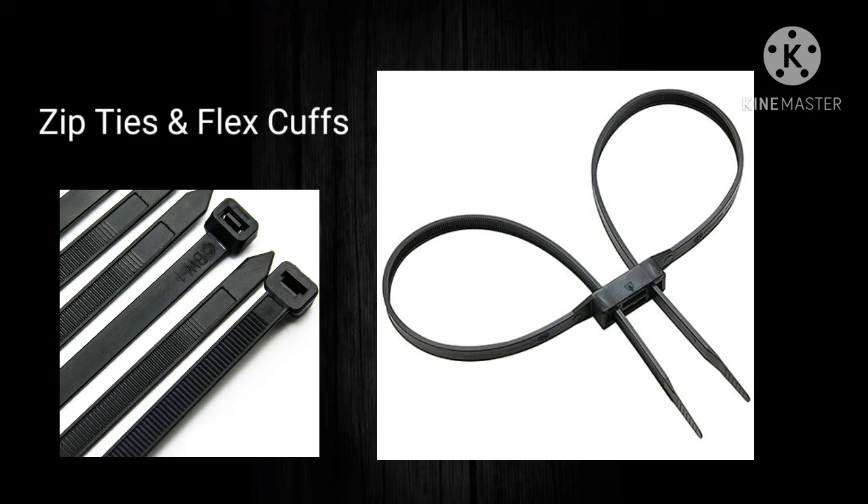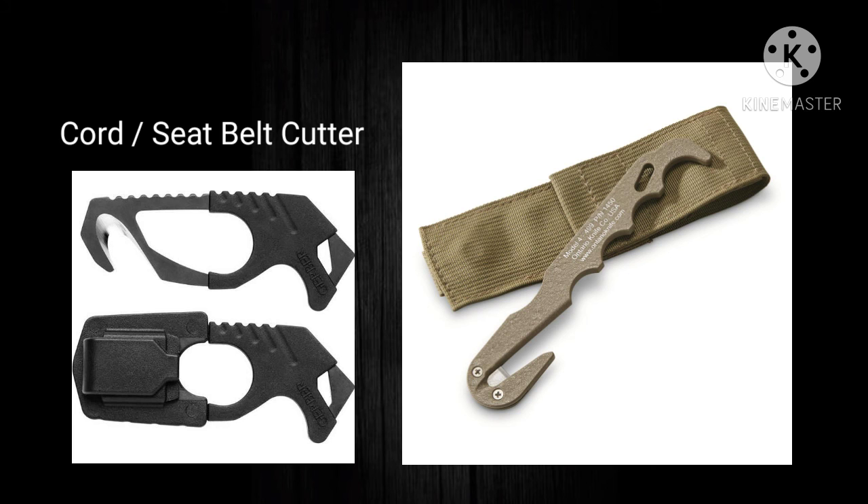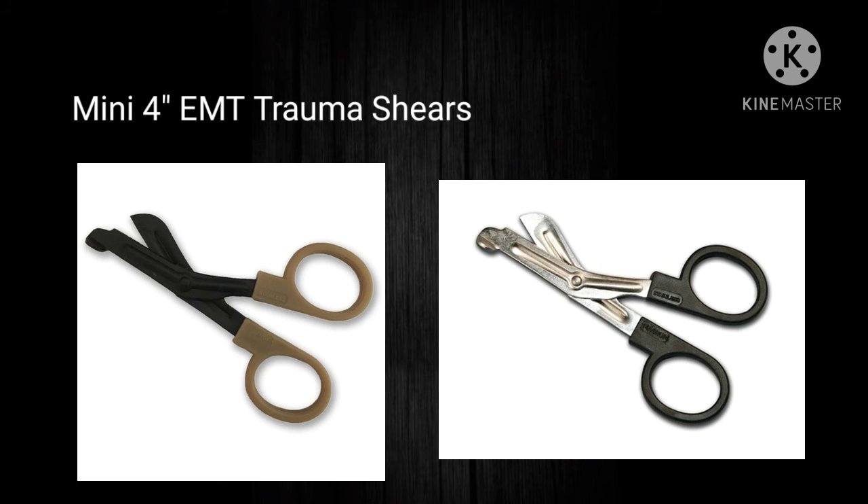I have a few bonus items, depending on the purpose of your plate carrier setup. I like to keep a cord cutter — sometimes it's built into the folding blade, or it can be standalone. I also like to include mini EMT shears, those little four-inch shears — they're awesome. I should note that these five items are in addition to my trauma kit, ballistic inserts, magazines for reloads, and pouch systems.